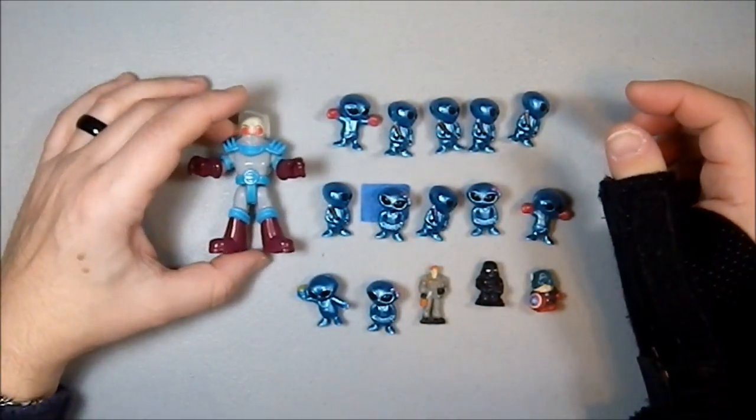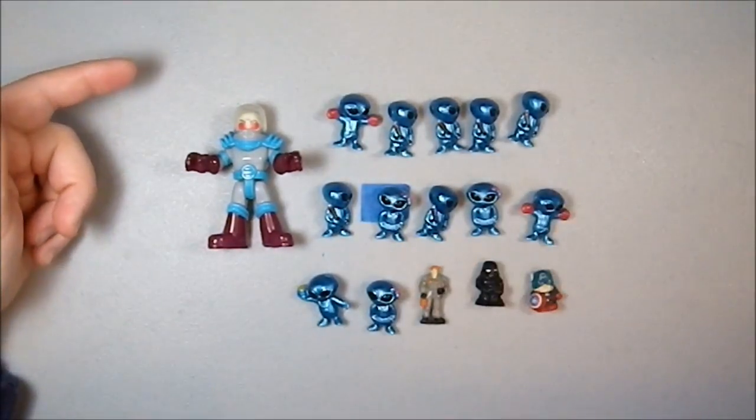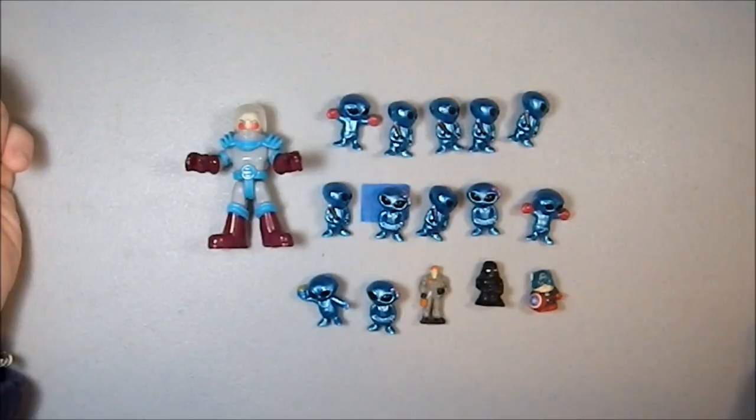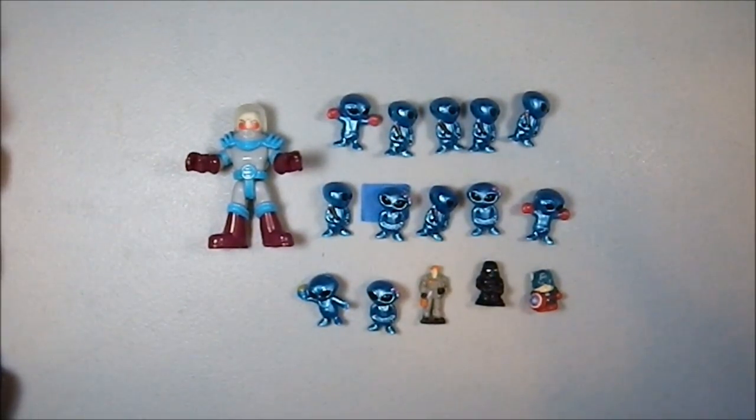But you know what this is? This is a mad scientist and his minions, which made me smile when I saw it. Right out of Despicable Me — a mad scientist and his minions.